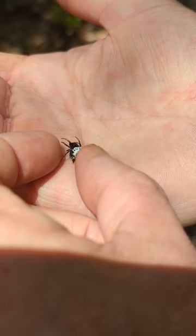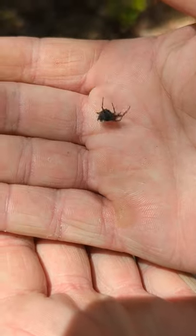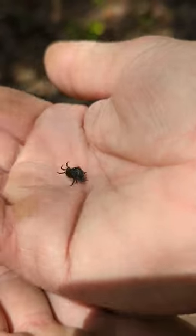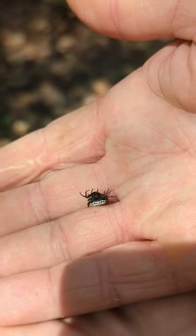So this pretty guy right here — the spiny orb weaver, the golden crown spider. Some people refer to him as a crab spider, which makes sense because of his little shell, but he is definitely not a crab spider.